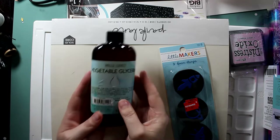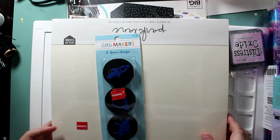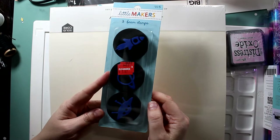This is Vegetable Glycerin — I'll talk about it a bit later. It's to make masks and my daughter got that for 50% off. These little stamps — I know you're thinking what in the world I'm going to use them for. They were normally about $2.99 and I got them for $1.10.